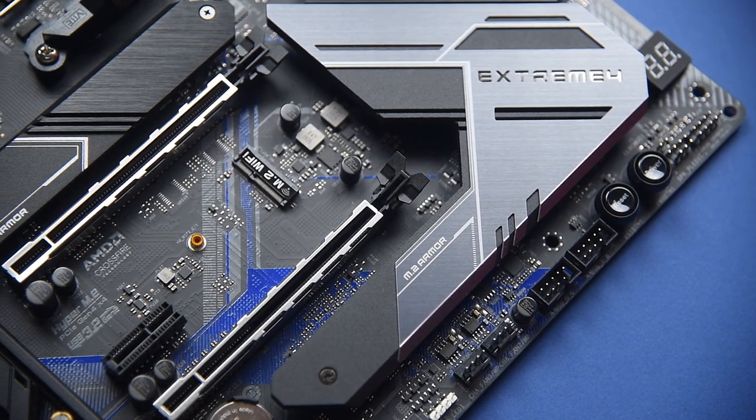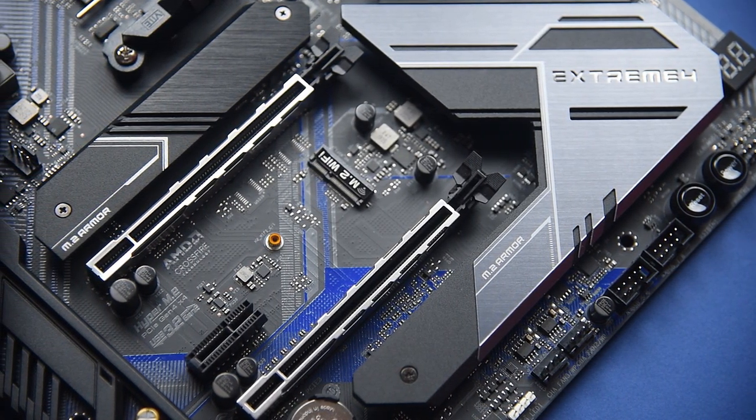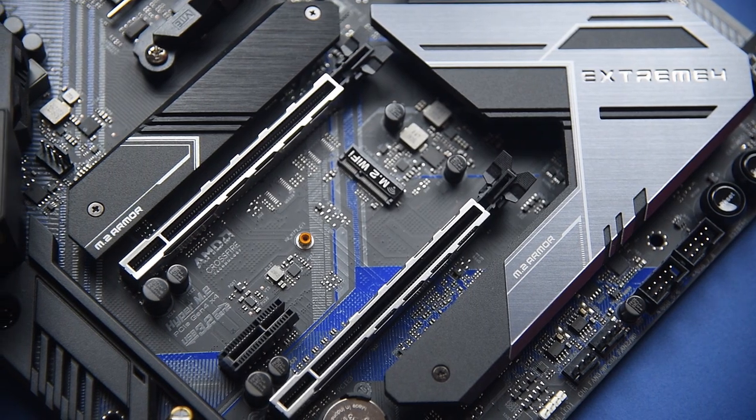The ASRock B550 Xtreme 4 comes with M.2 armor — one that covers the PCIe Gen 4 M.2 and the other on the lower side covering the PCIe Gen 3 M.2.